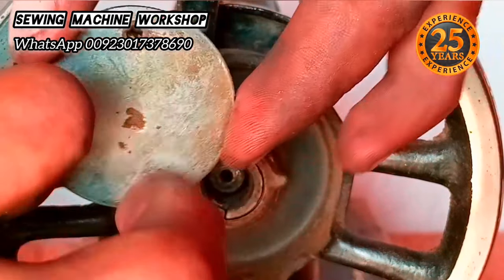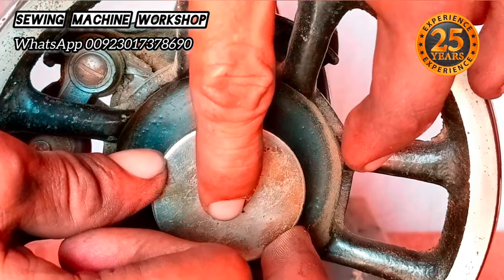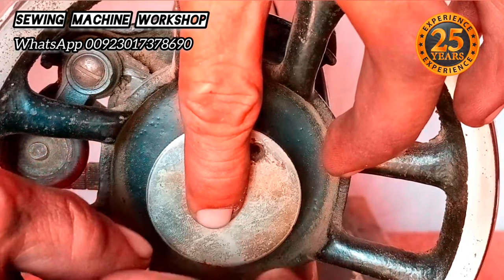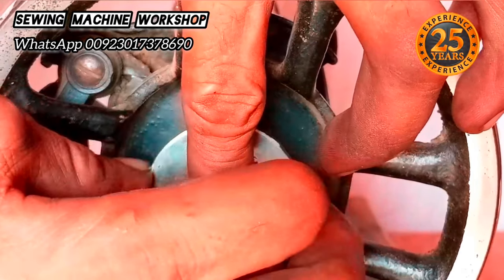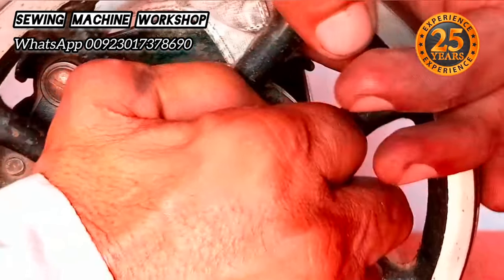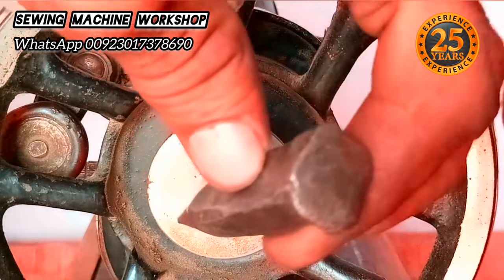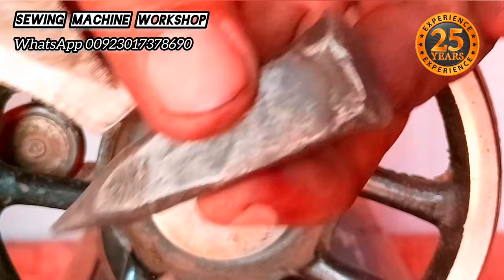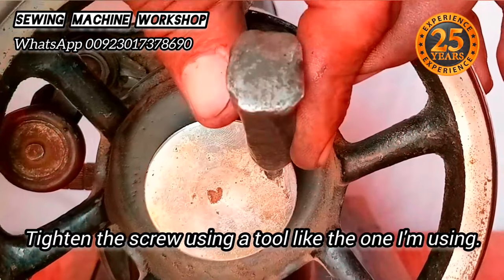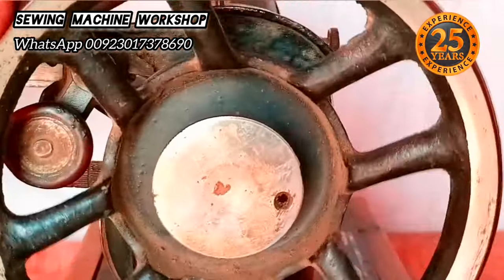Fit the stop motion the same way as demonstrated in the video. Turn it clockwise and it should be hand tight. If you have a similar rod, place it in the hole and hit it with a hammer to secure it. If your machine has a screw in the stop motion, tighten that with a screwdriver — this particular machine doesn't have that screw.